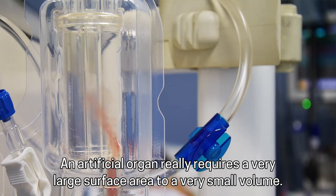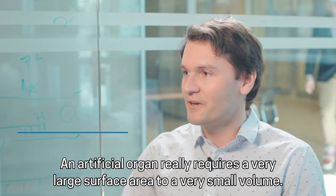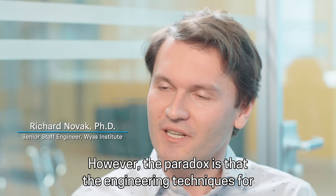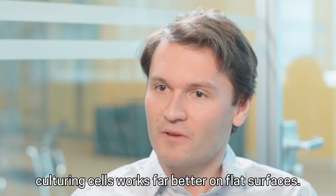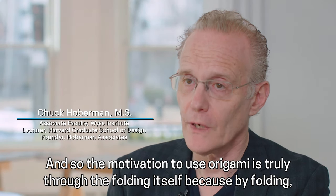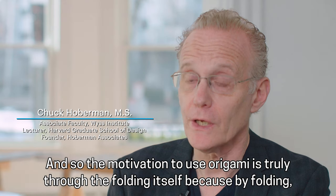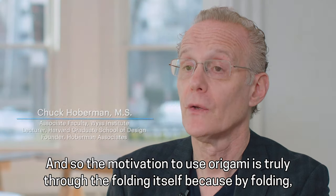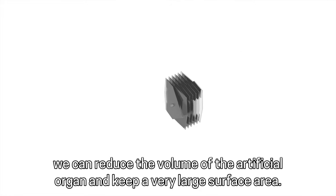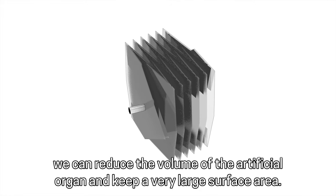An artificial organ really requires a very large surface area to a very small volume. However, the paradox is that the engineering techniques for culturing cells work far better on flat surfaces. And so the motivation to use origami is truly through the folding itself, because by folding we can reduce the volume of the artificial organ and keep a very large surface area.